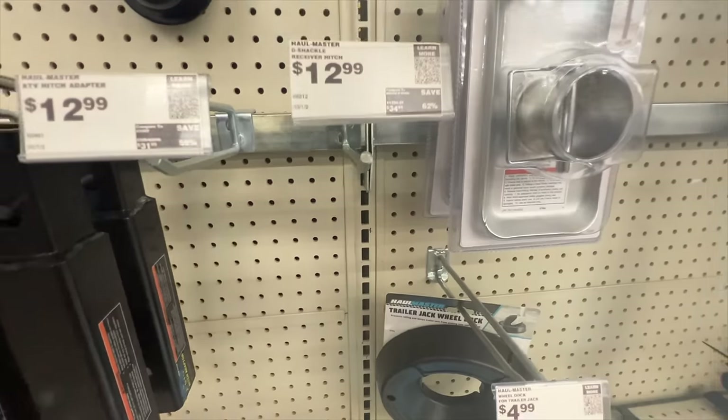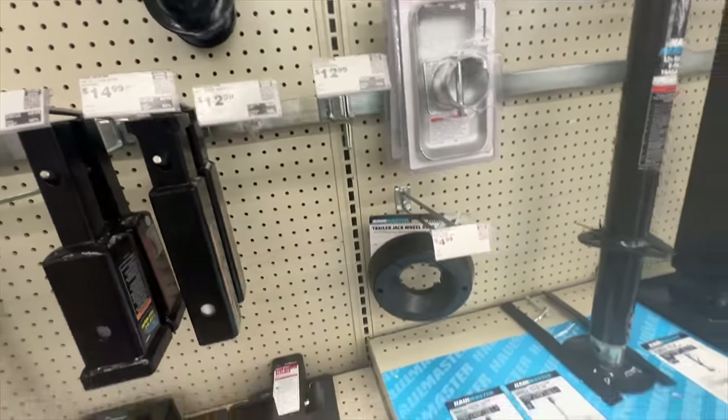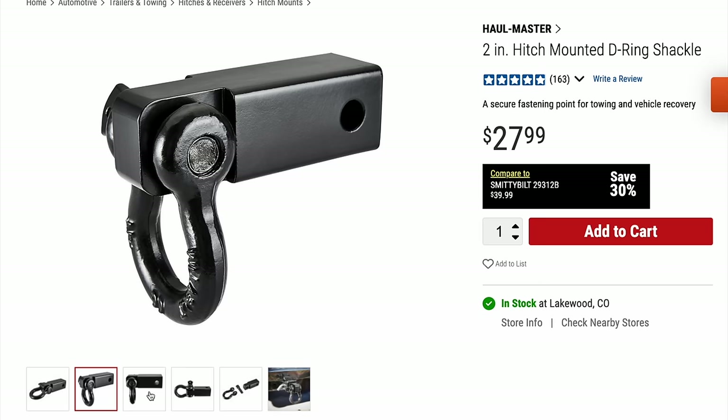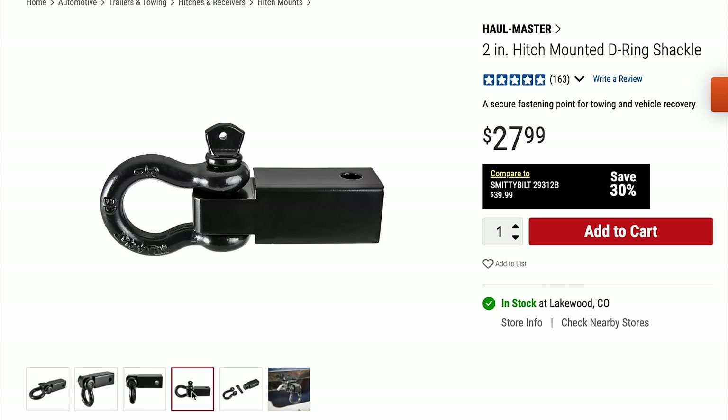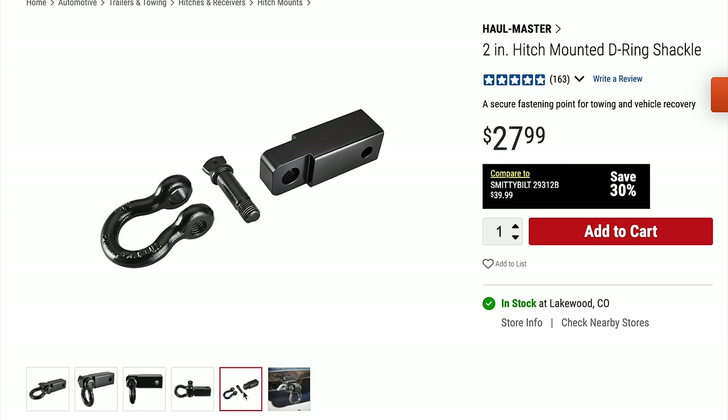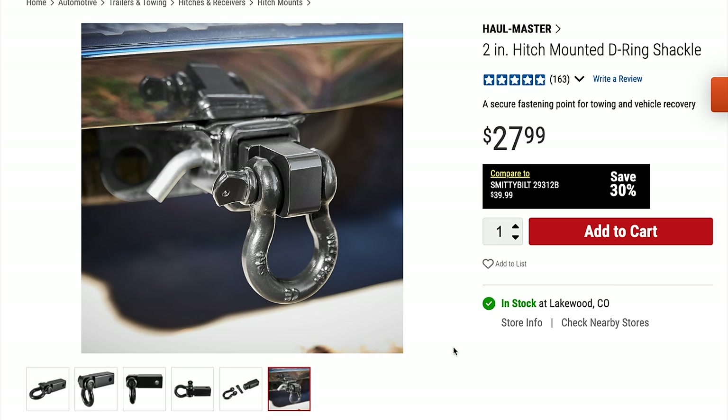This one I couldn't really find in the store — it was all bought up — but I had it on my vehicle for quite a long time. This is the Hallmaster 2 inch hitch mounted D-ring shackle. This is a nice point of recovery if you don't have a rear bumper, because you can just plug this into your hitch receiver that comes with the vehicle and be recovered that way.